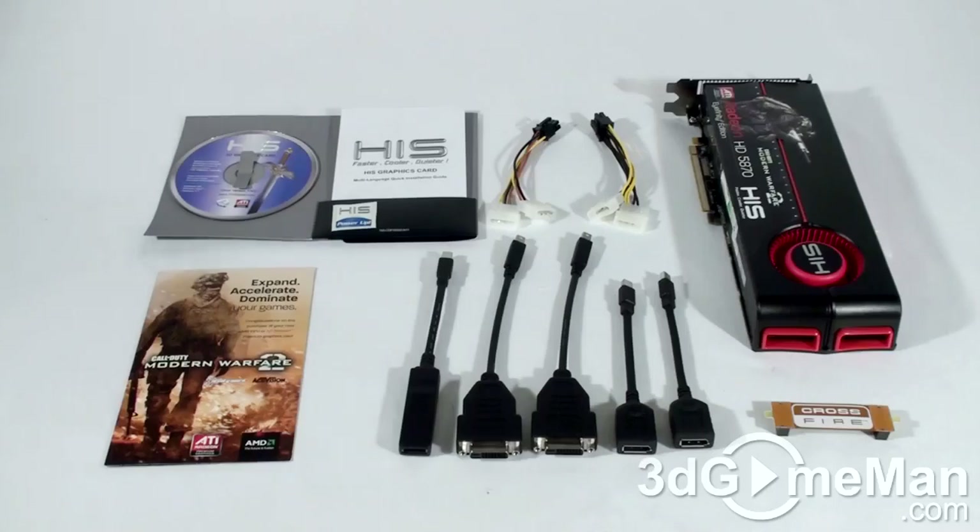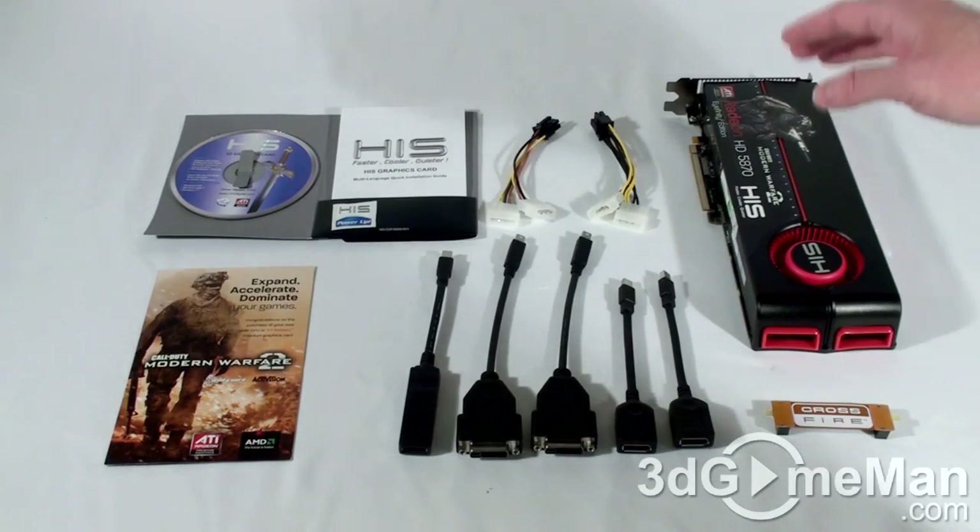Welcome to another video review. Today I'm looking at the HIS HD 5870 2GB GDDR5 iFINITY6 video card.